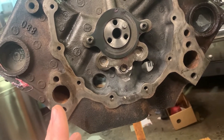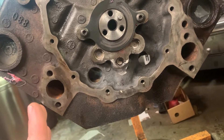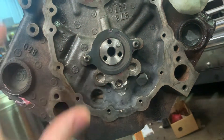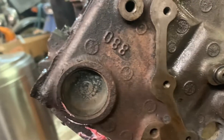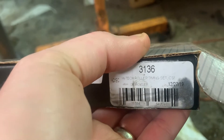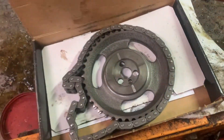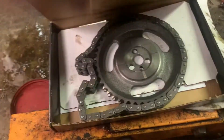For the timing chain, that was where I had the most trouble trying to figure out what to get — what would work best here. What I came up with was this Comp Cams 3136. This is a double roller timing set for a roller camshaft, and the crank gear is over on my workbench, but it comes with the crank gear as well.